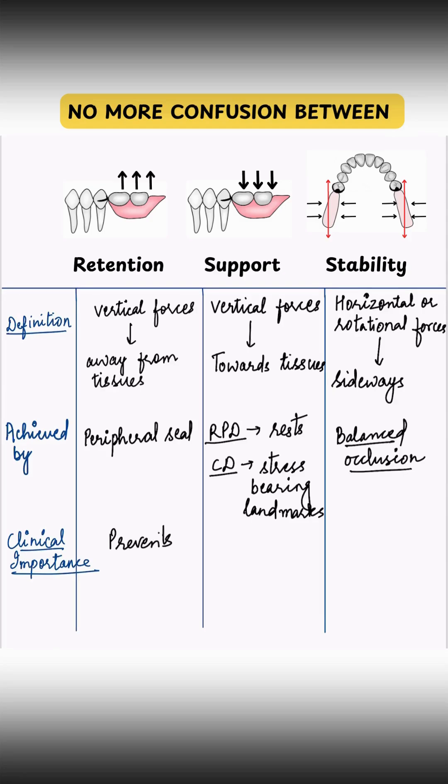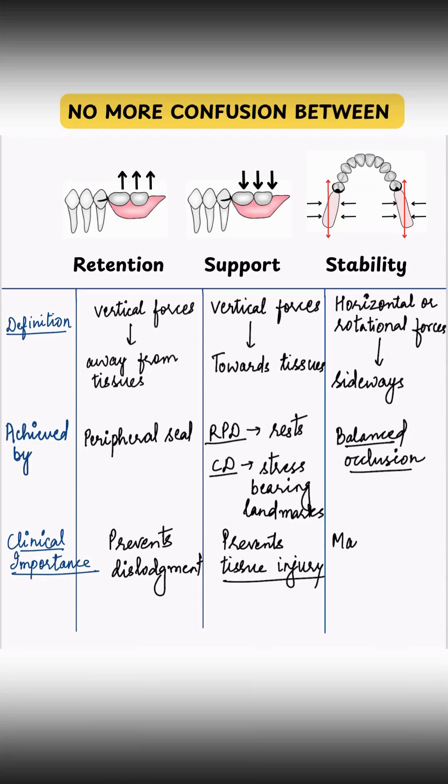Without retention, the denture falls out — it prevents dislodgement of the denture. Without support, it sinks into the tissues and causes tissue injury. Without stability, the denture rocks or shifts, making chewing uncomfortable.